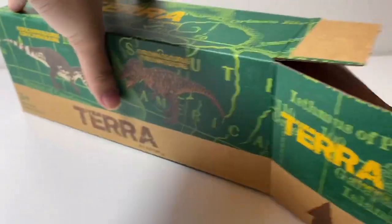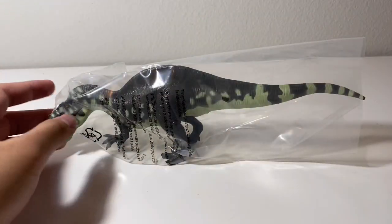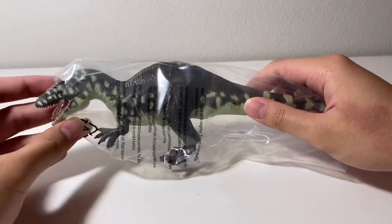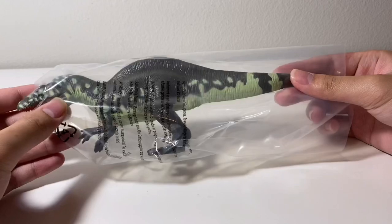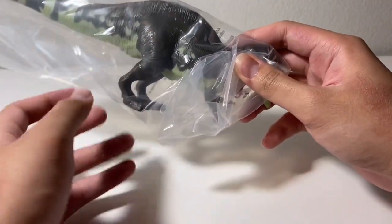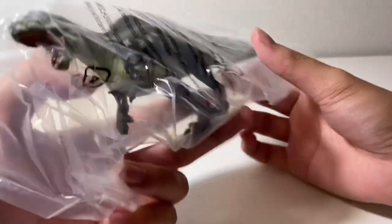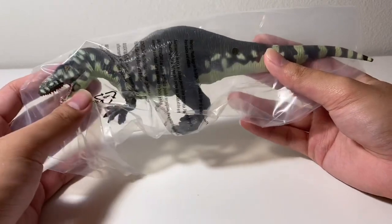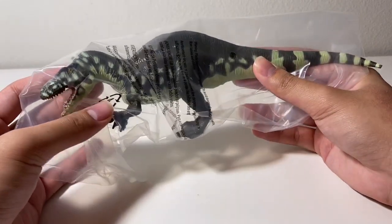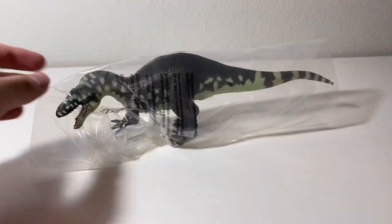The last one is a figure that I already have, which is the Acrocanthosaurus. This is a really nice Acrocanthosaurus figure — it's got okayish proportions with the exception of the legs, which look a little too short. But it's still a nice looking figure, though not as good as the Safari 2012 Acrocanthosaurus or even the Papo Acrocanthosaurus.